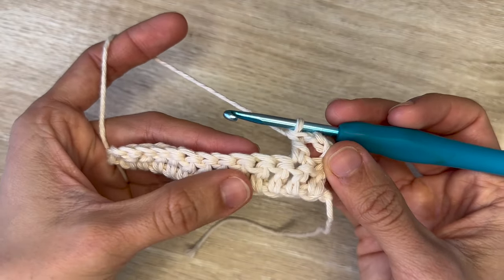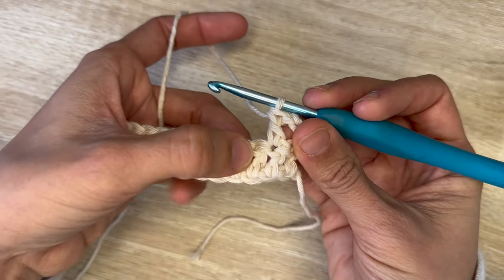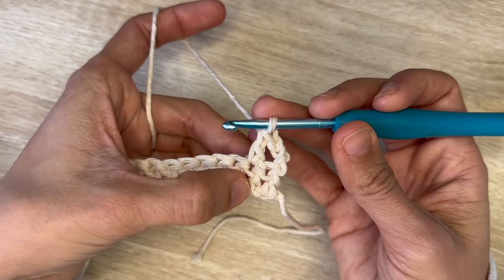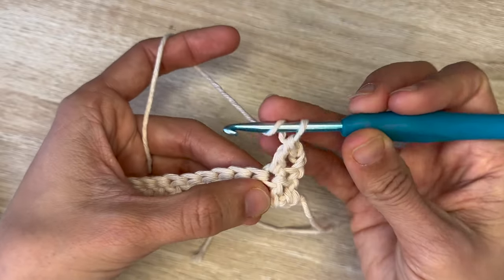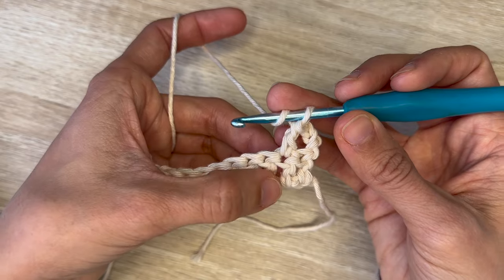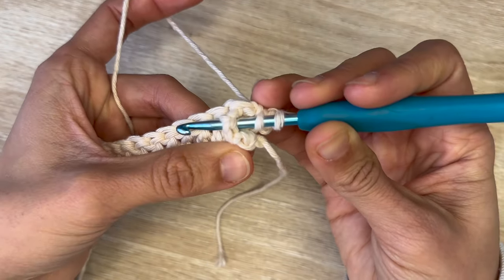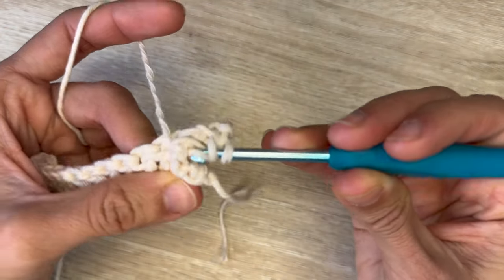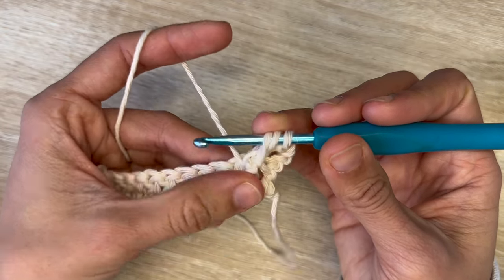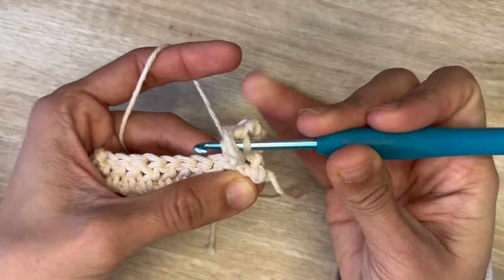Now we're going to work our first leaf hopper cluster. This is a really fun one so I'm going to explain it really slowly. Essentially you're working this next stitch — right now it's your third stitch — but for it you're going to start by going into the pillar of the second stitch. Yarn over and rather than working into the stitch you're currently on, you're going to go behind the pillar of the double crochet beneath the double crochet you just did. Go behind it, grab your yarn, pull it through the back of that pillar, and pull it up so that it matches the height of the double crochet you just made. Do that one more time — yarn over, go behind the pillar, grab your yarn, and pull it through upwards.